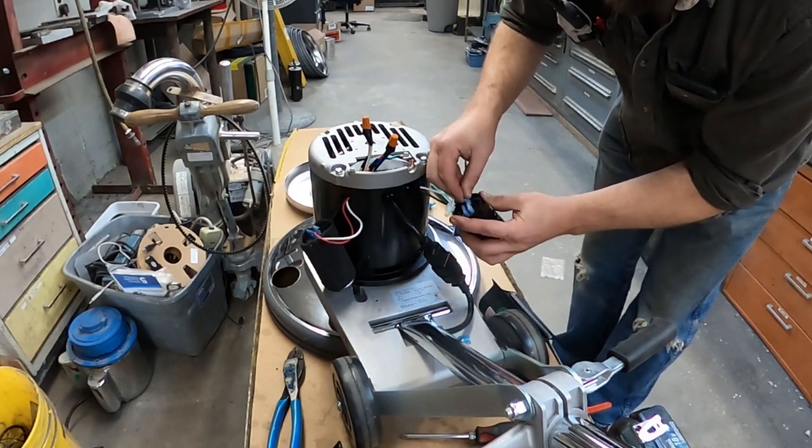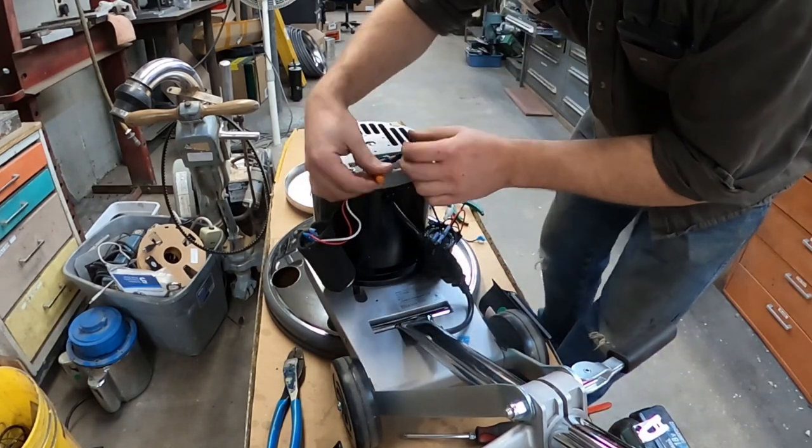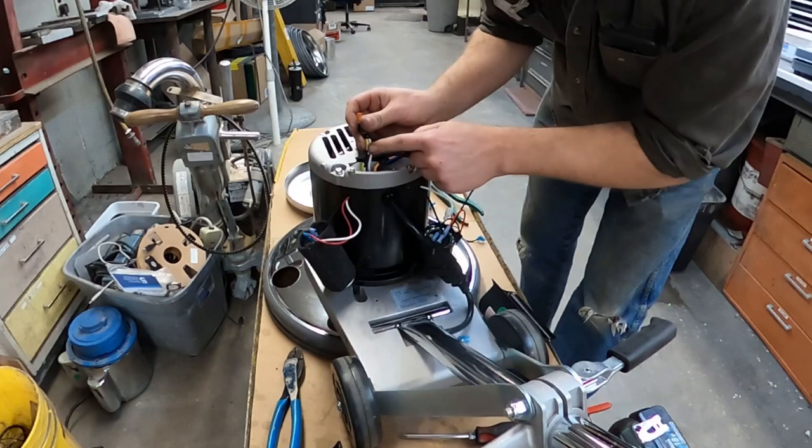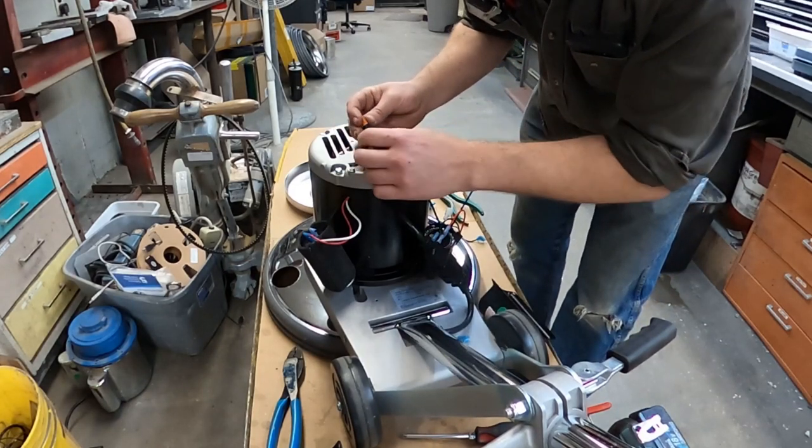And the red wire on the second terminal. On our white power in, which also has a white wire to the motor, and a yellow wire.